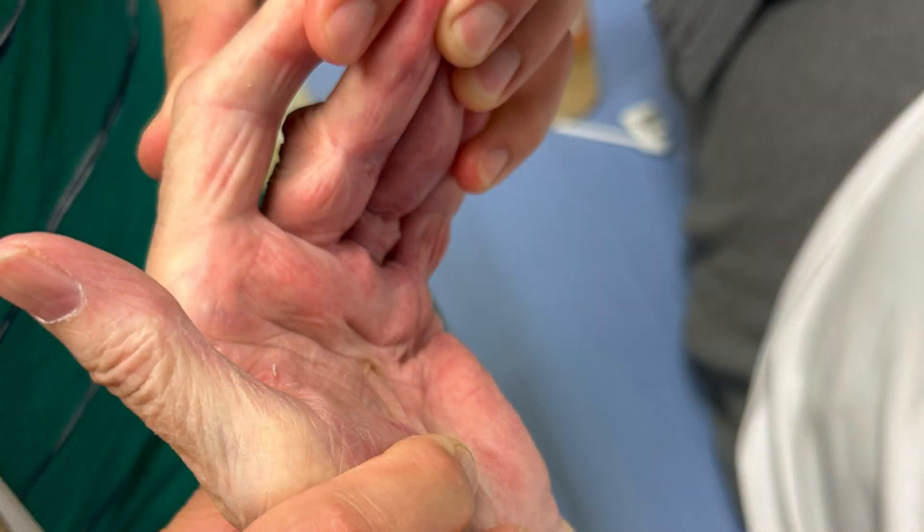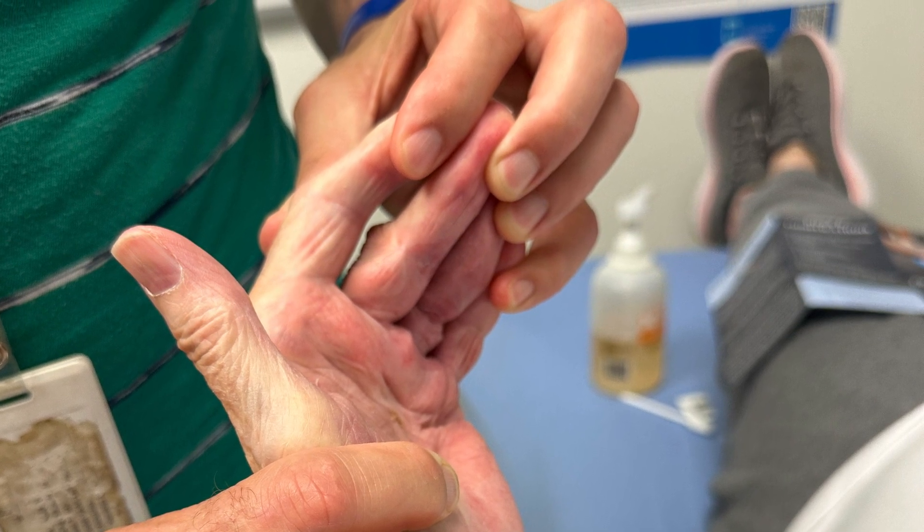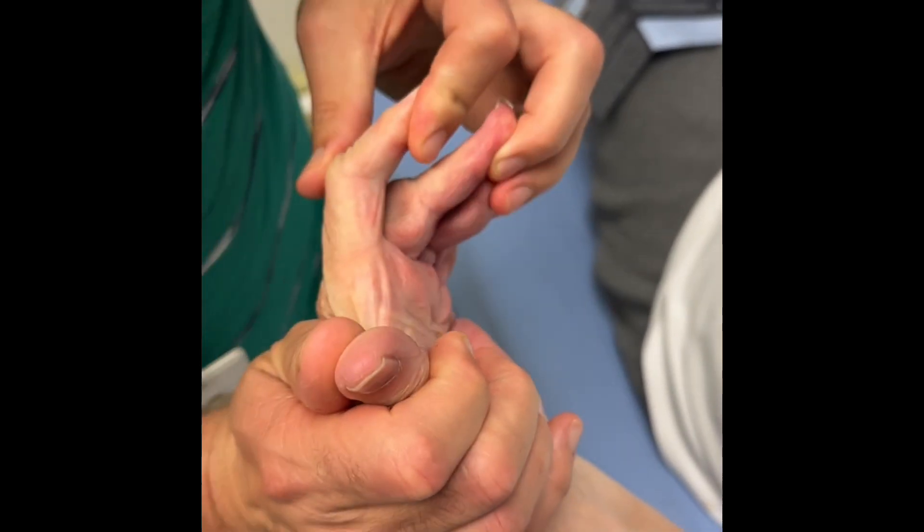We then do digital blocks and manipulate the fingers — you can hear all the scar tissue breaking as the fingers are mobilized open — making sure to stabilize the joints so that they don't sublux or fracture.